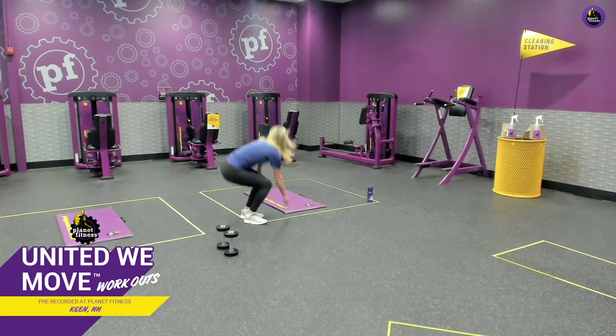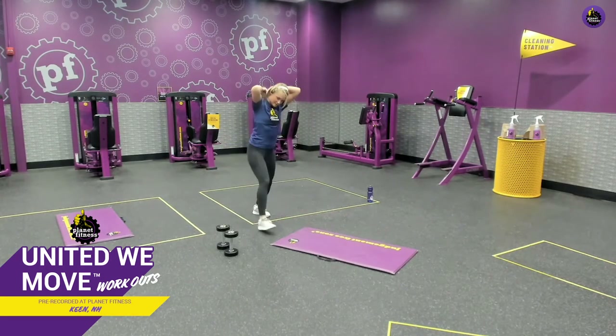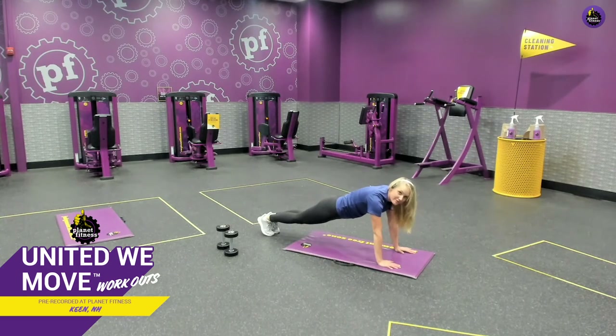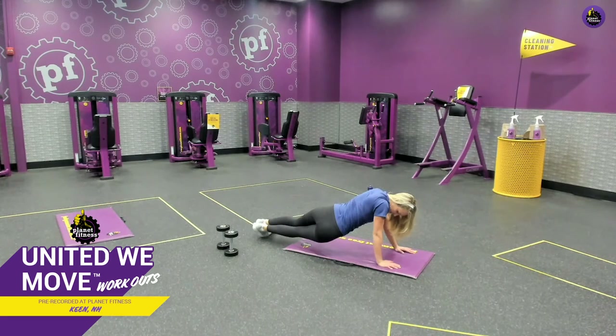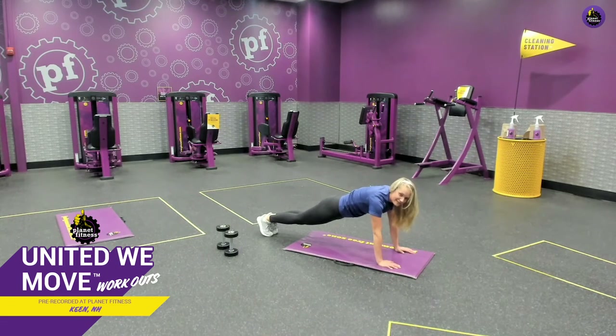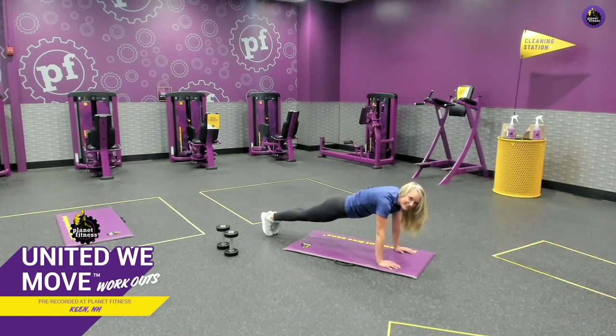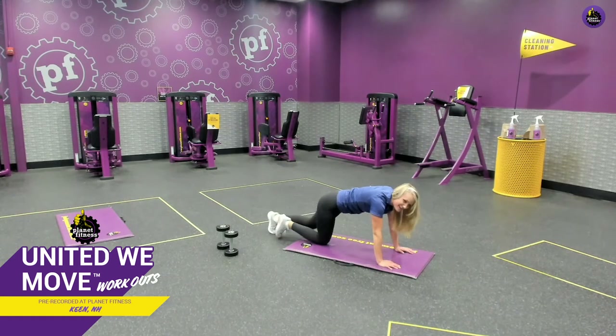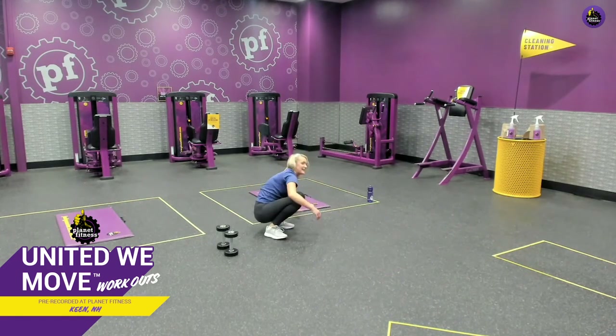Let's get that core one last time. Grab that mat or towel if you're at home. We have different versions: forearms and toes, forearms and knees, straight arms and knees, or straight arms and toes — do whichever fits you best. If you want to make it harder, add the hip dip, pausing in the middle and going to each side. You want to be flat like a board, engaging your core, quads, calves, hamstrings, shoulders, biceps and triceps all stabilizing your body weight. Hang in there, almost done, and done. Great job, everyone. Put that mat aside and let's stretch it out.